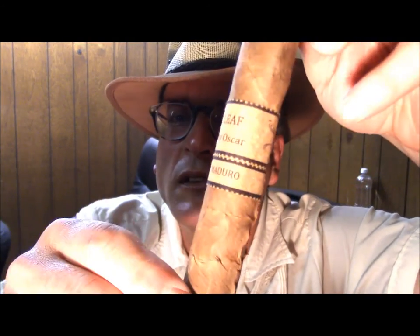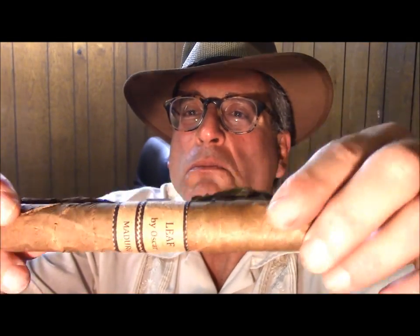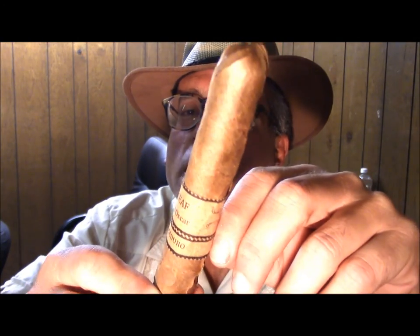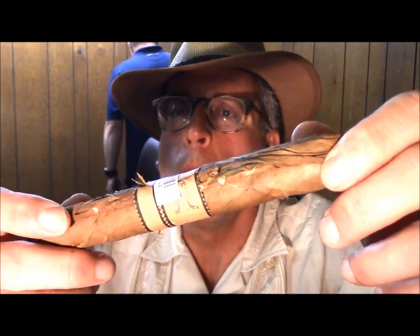This is the cigar. It's called — let's see if we can bring that in nice and close — it's called Leaf by Oscar. Now, if you look at this cigar, you might want to say that it's arguably the ugliest cigar you've ever seen. But you'd be wrong, because the people that run this brand have done something very interesting. Instead of putting the cigar in a cellophane tube, they wrapped the entire cigar in a whole tobacco leaf, and that makes for a very interesting and distinctive package.